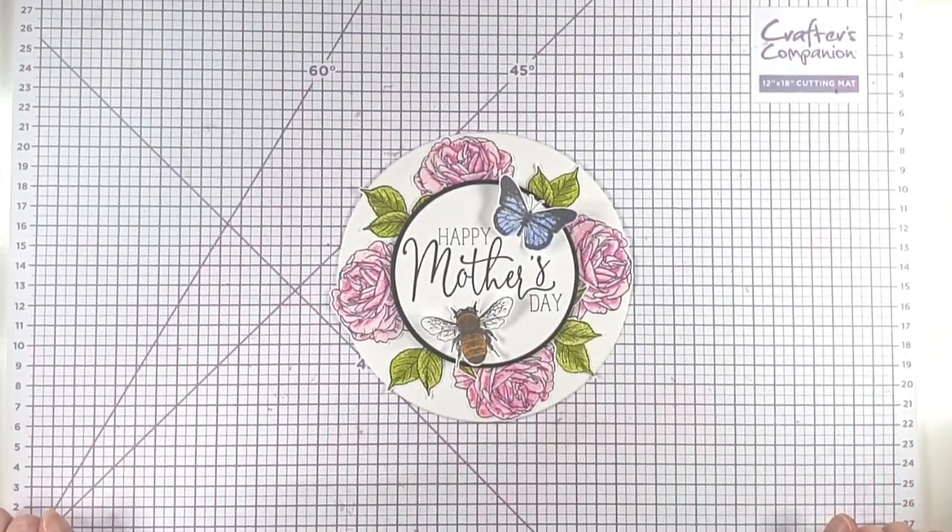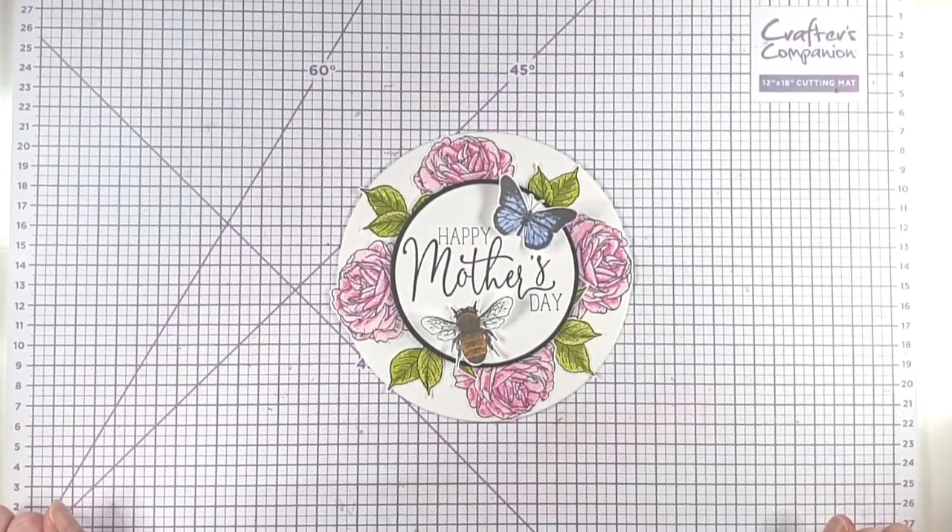There we go — that's our circle layered Mother's Day card! I really hope that you enjoyed today's card. If you did, I'd appreciate you clicking like below. You can also press subscribe if you'd like to see future videos, and if you press the bell button and select all, YouTube will notify you when I've got a new video available. All of the products I've used are listed in the description below, and there's also a link to my blog where you can find a picture supply list. Thank you so much for joining me today — I hope to see you again soon.